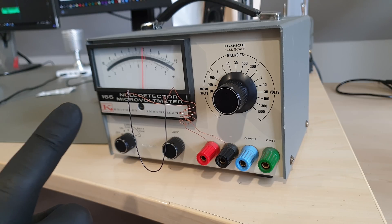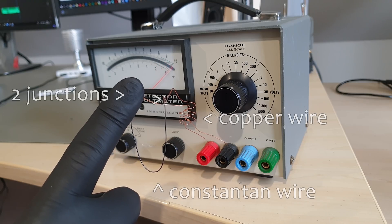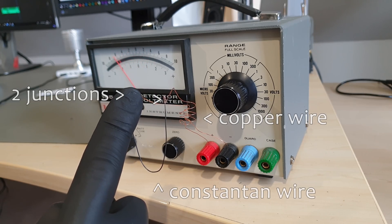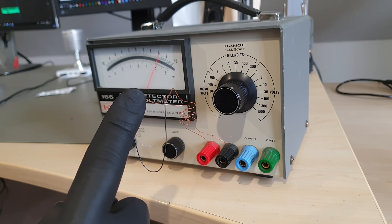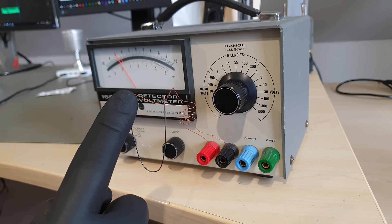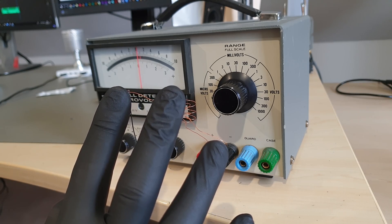Before we take it apart any further, here's why this ancient meter is interesting. A thermocouple consists of at least two different metals and junctions between them. If there's a temperature difference between the junctions, a small current wants to flow. It's called thermal EMF, and it will haunt us for the rest of this video. Luckily the Keithley 155 is so sensitive that it can detect and quantify these usually very small effects.